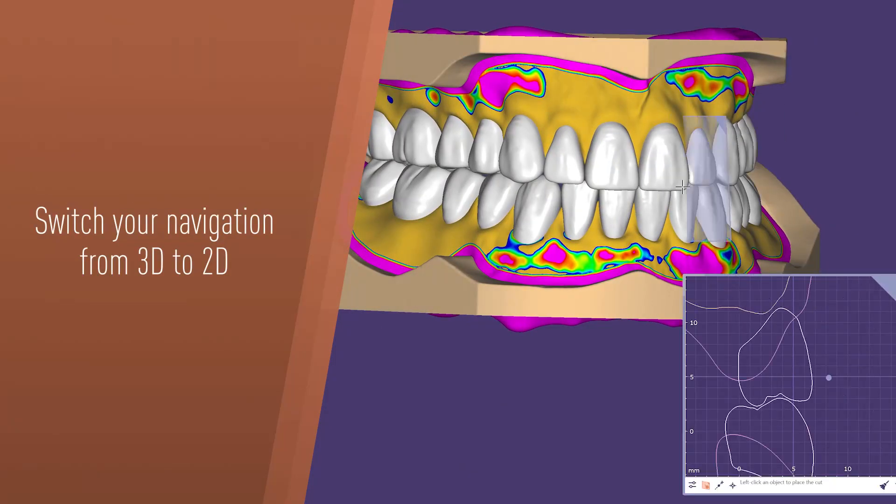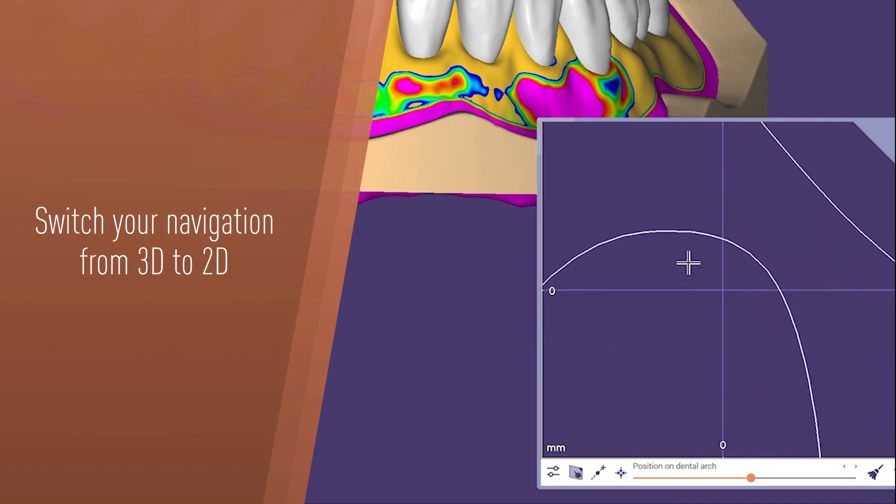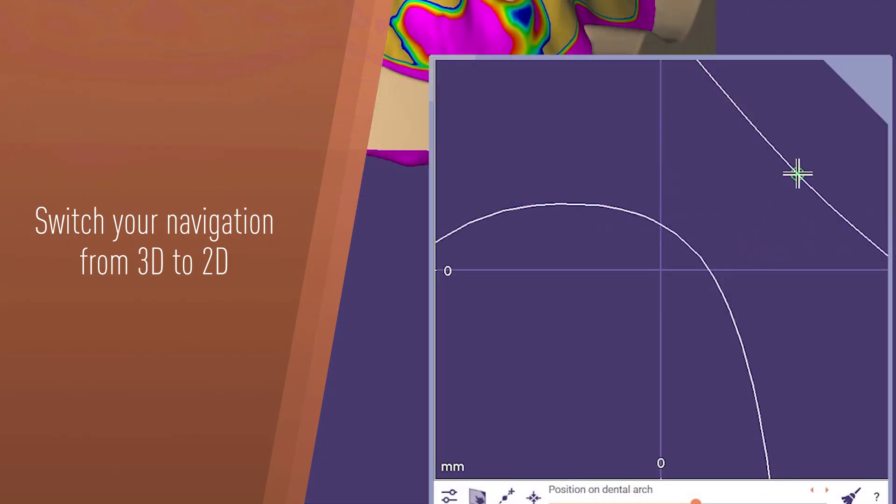Switch from 3D to 2D navigation for detailed cross-sectional analysis, allowing accurate assessment of jaw anatomy and tooth positioning.